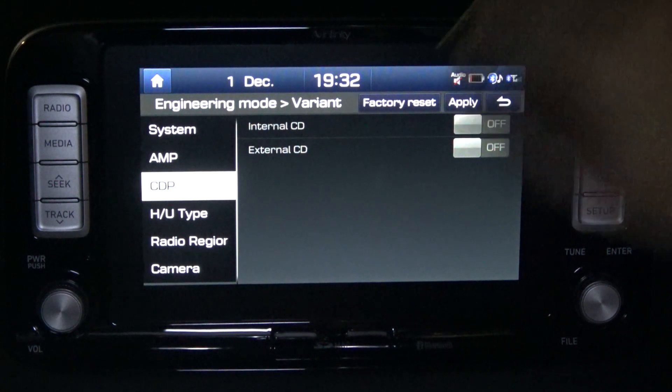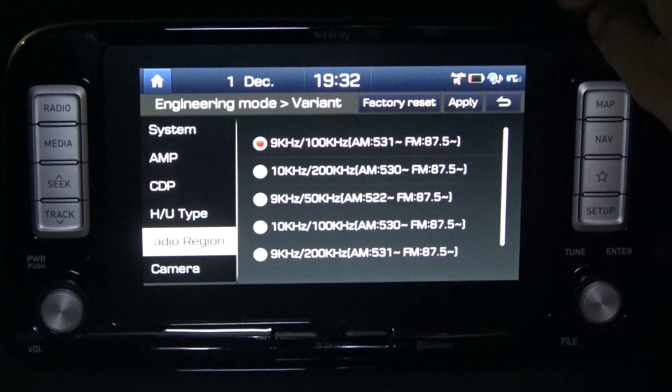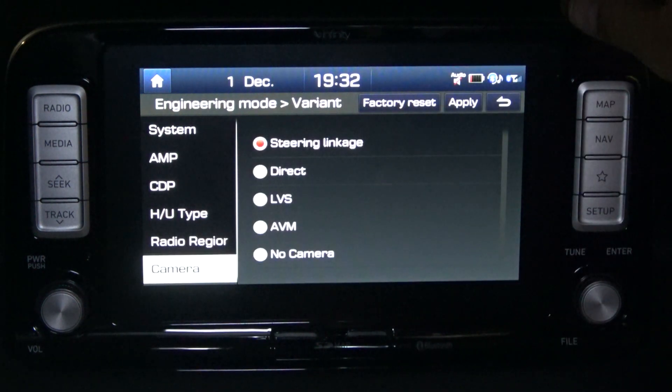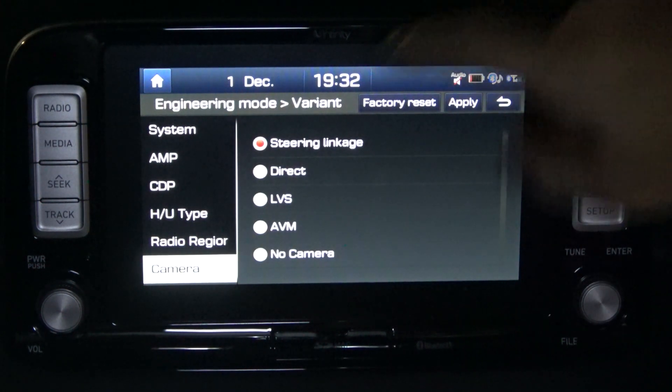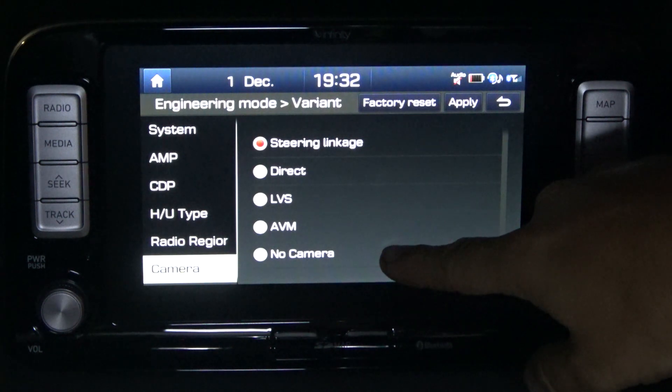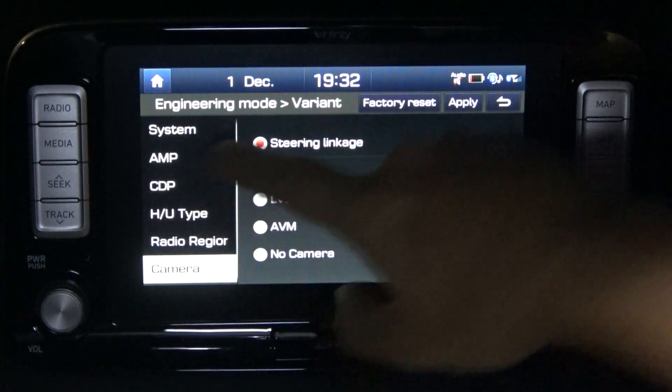It's got a CD player option. There's also an Audio Plus setting, and I think for regional areas — for the radio to tune in better — you get to choose that one. I haven't changed that. There's a camera option: you can't actually change it, but it seems to show the ability to have no camera — not sure why you'd choose that. More research is required to figure out what all these settings are.